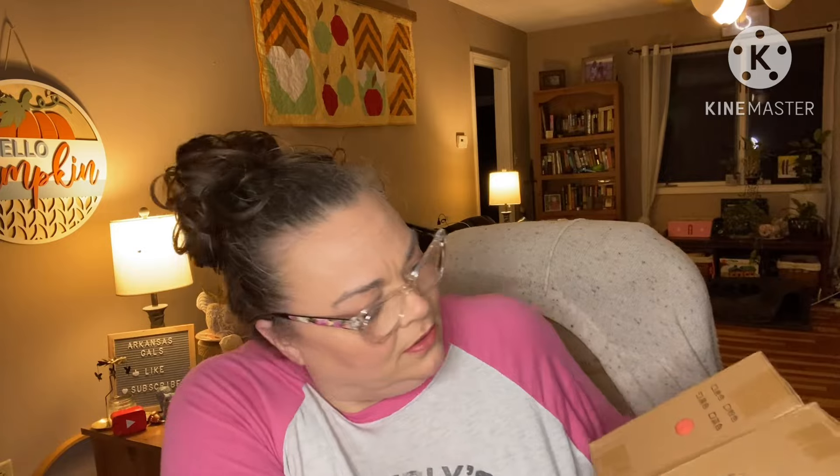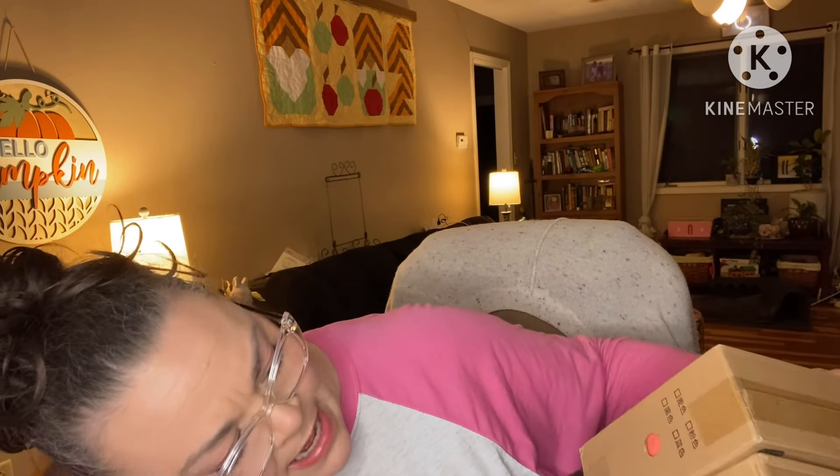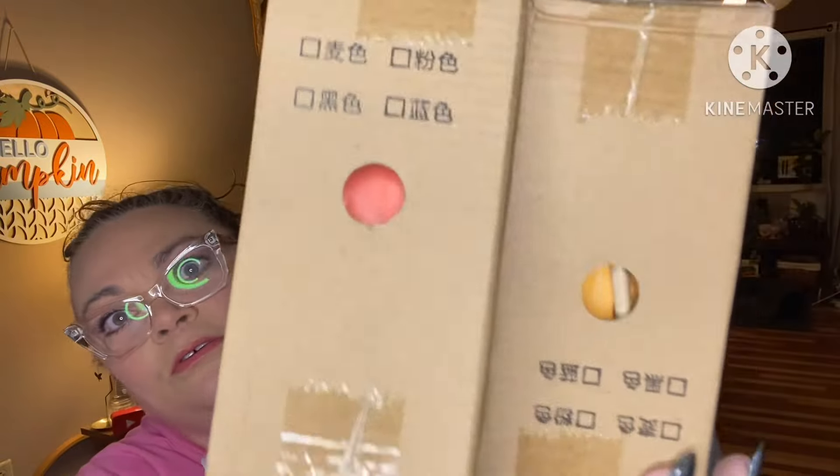Isn't it cute? They came in all kinds of different colors. Looks like I got a yellow and an orange. They're plastic. I would normally open them, but since they're Christmas presents, I don't want to.